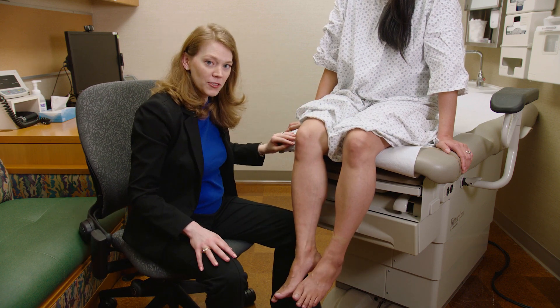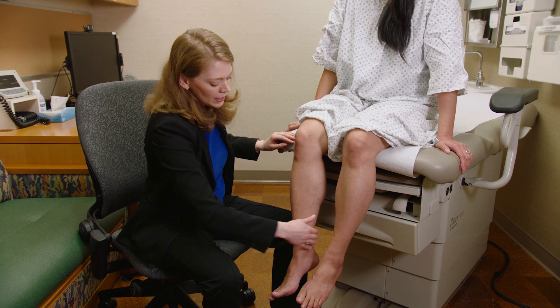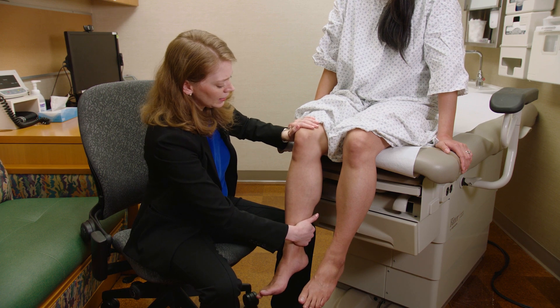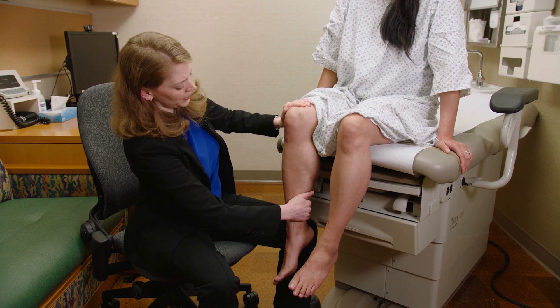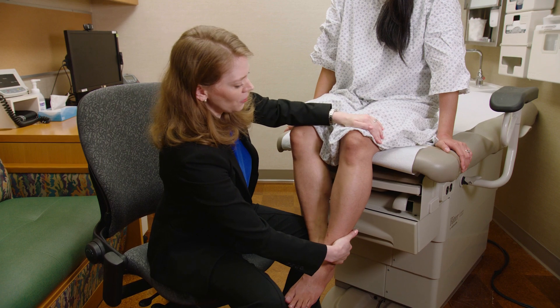Next is the hamstrings muscle — sciatic nerve, L5, S1, and S2. I grab the back of the leg, stabilize at the knee, and ask the person to pull. I'm trying to break that hamstrings muscle — it's very strong. Again, I'm using my whole body.